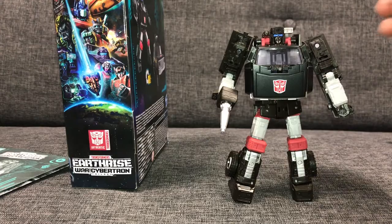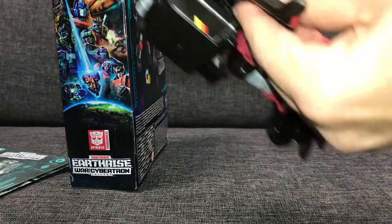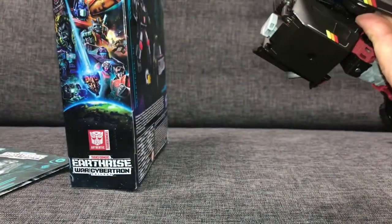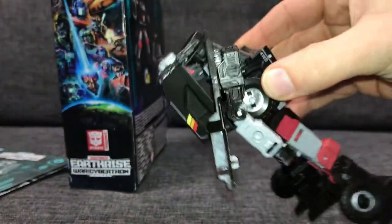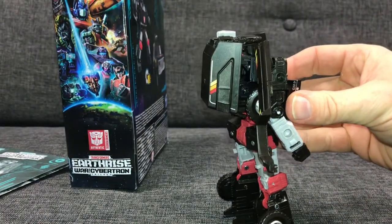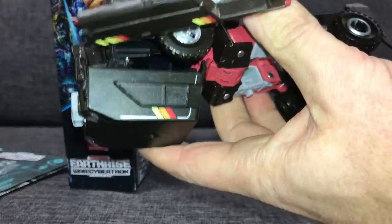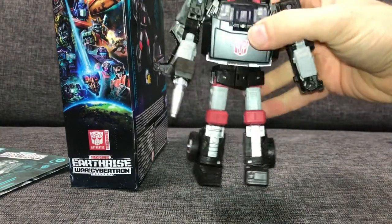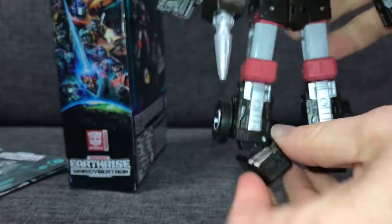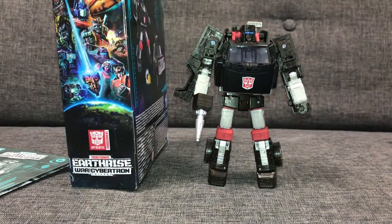He's back in robot mode, and I wanted to show you that the weapon — which was attached to the hood in alternate mode — now fits into his hand, and the hood attaches to his back. Everything that comes in the packaging attaches to the figure in both modes, so you don't have to worry about losing any parts whichever mode you display him in. I also noticed while transforming him that there's even more articulation — ankle articulation — which means you can balance and pose him in many more ways.